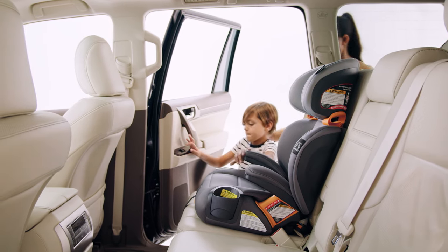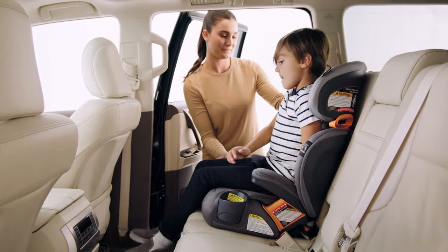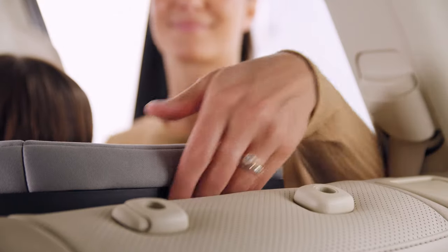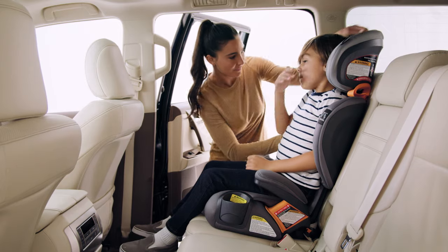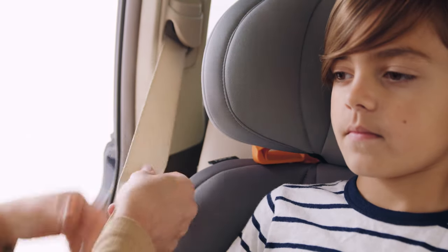Now place your child into the booster seat, making sure the child is sitting with his or her back against the booster seat backrest. Adjust the seat back to the proper height. The shoulder belt guide must be positioned at or just slightly above the child's shoulder.